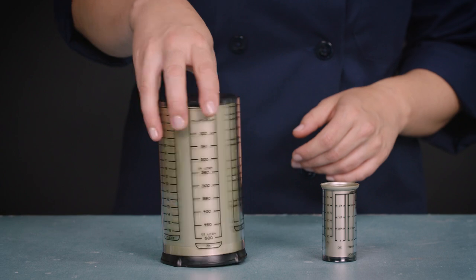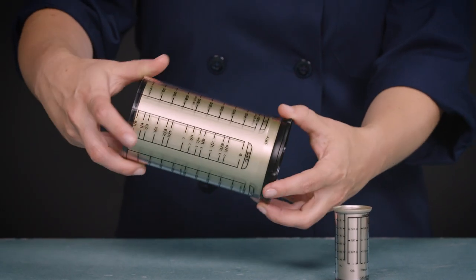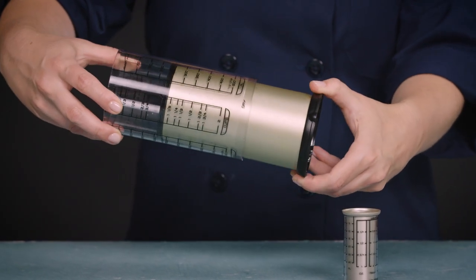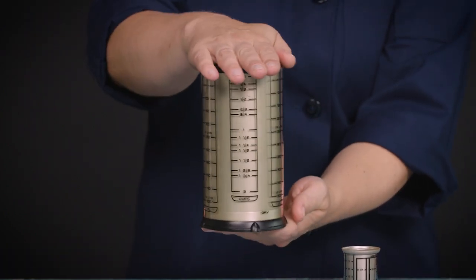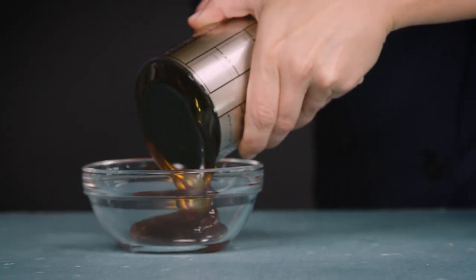But if you really hate measuring sticky things, there's actually a dedicated tool that's pretty awesome — it's called an adjustable measuring cup. Our winner here is from Kitchen Art. It has a clear cylinder with volume markings and a plunger insert. You withdraw the plunger to the desired measurement, fill it, level it off, and then plunge it empty.